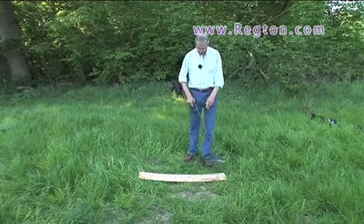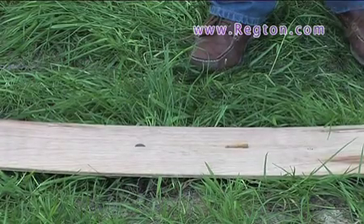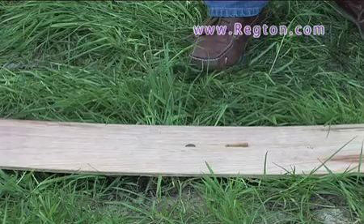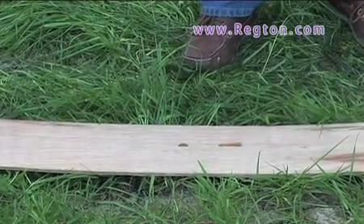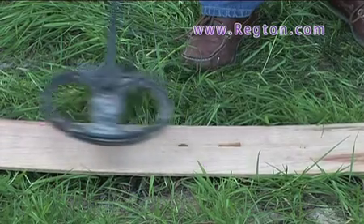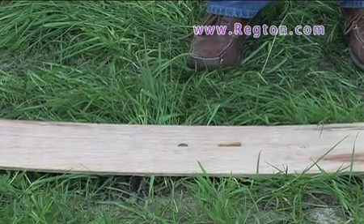When I go over the nail, you hear the iron volume, then you'll hear the coin — iron volume, coin. Listen again to the end of the signal. At your normal sweep speed, come in and it's there — it's that double bump.